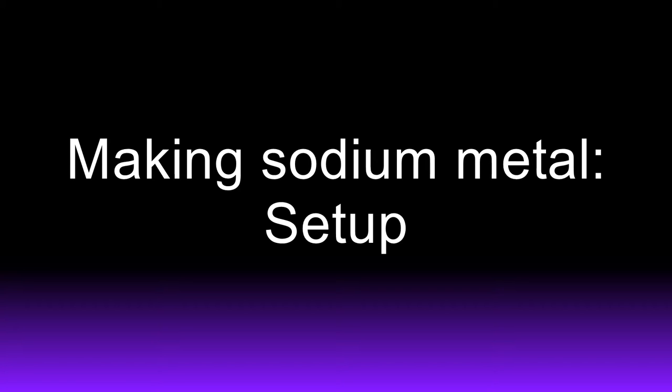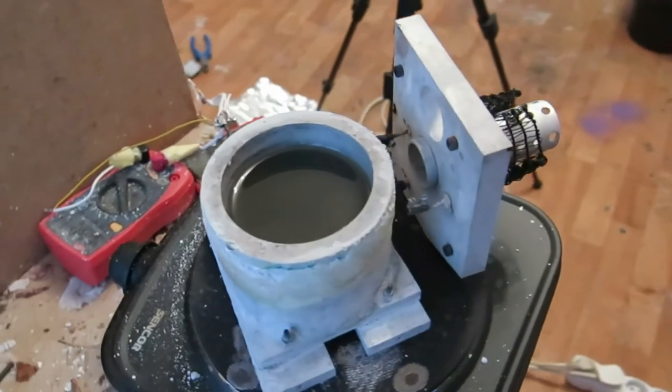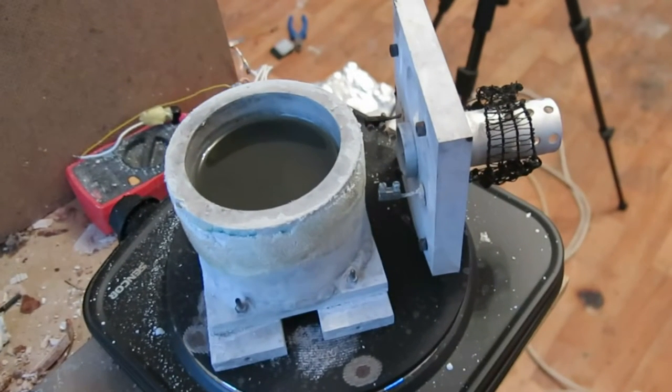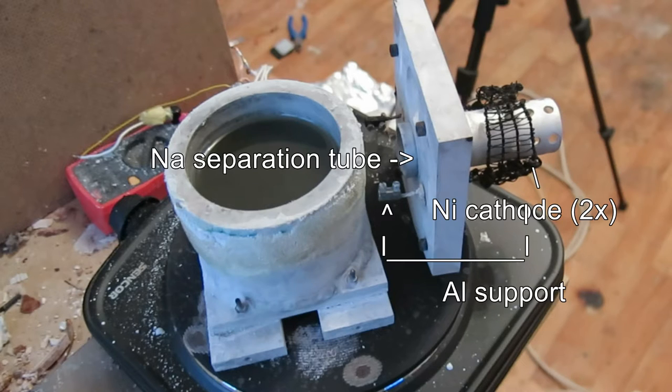This is my setup for making sodium metal. Here is the cell placed on a hot plate. The first part is an aluminum weldment which contains molten sodium hydroxide. The second part is used as a lid.